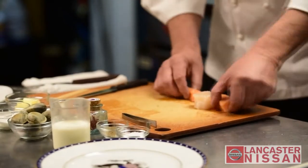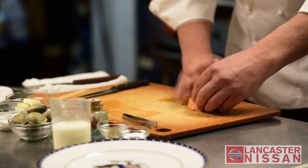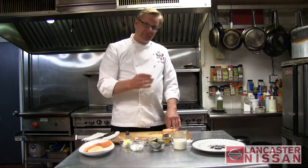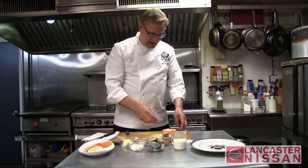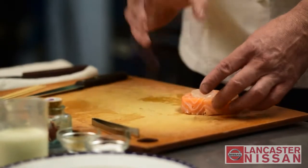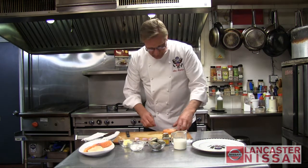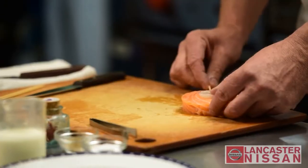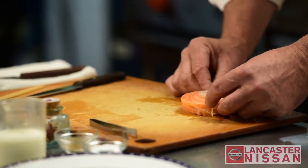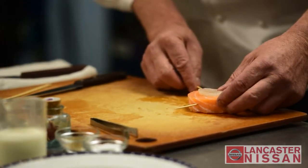We kind of tuck that right down to the middle, and then we're going to wrap this around like this. What it does is the scallop gives you the impression of the bone, like an Ossobuco of a veal, and of course the salmon is now the meat part. We have to secure this, so I go on one side of it and take these six-inch bamboo skewers, push this all the way through, then criss-cross with another one and bring this across.